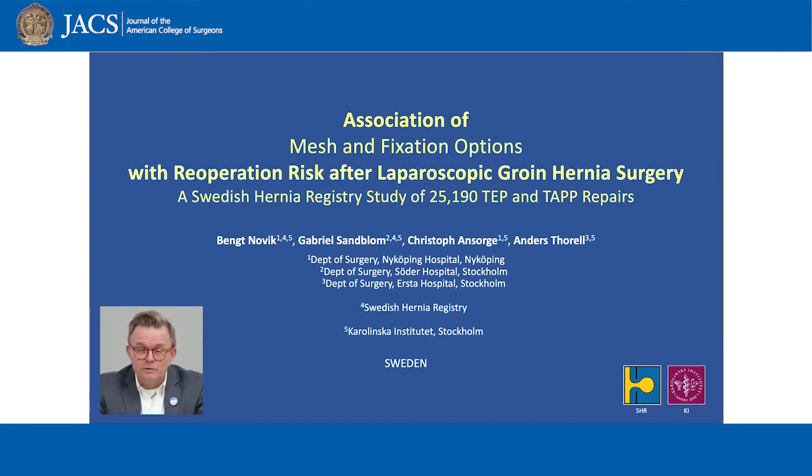Hi, I'm Bengt Novik from Stockholm, Sweden. I represent here all the authors of this study from the Swedish Hernia Registry and the Karolinska Institute in Stockholm, Sweden. It is now published in the Journal of American College of Surgeons with open access, which means that even non-subscribers can read the full article and also download it for free.